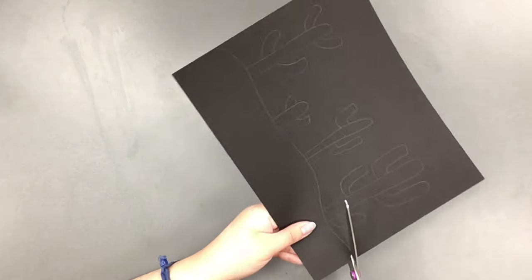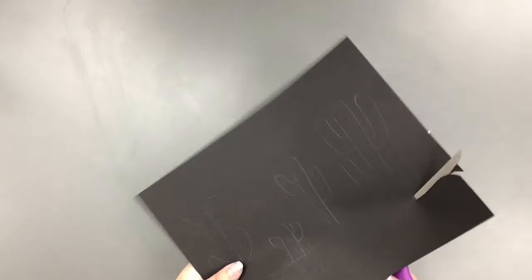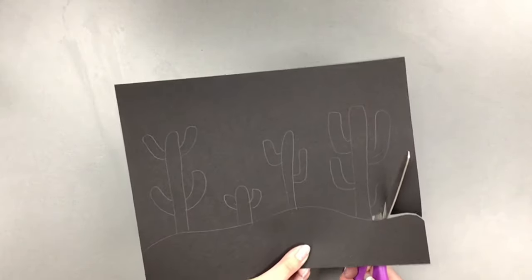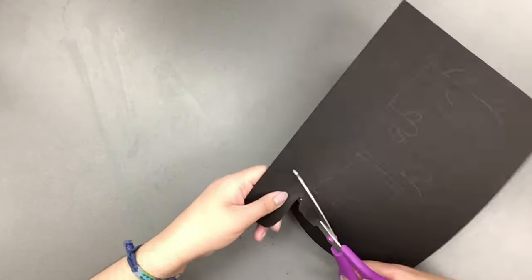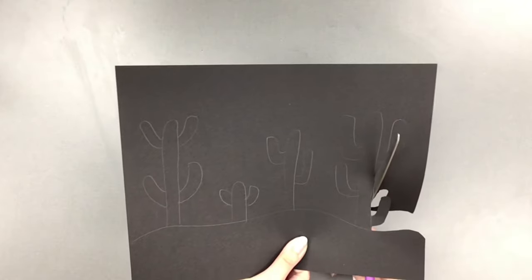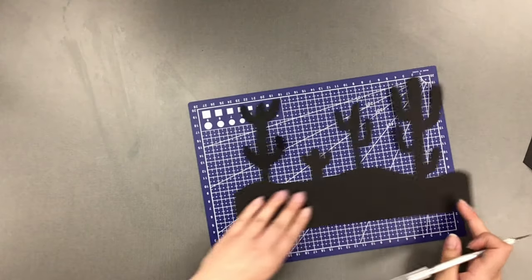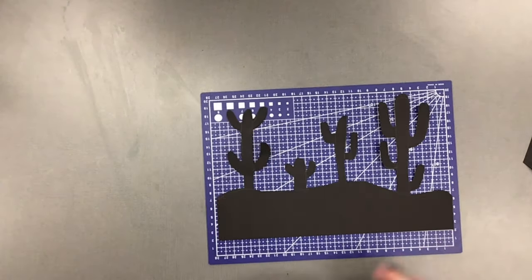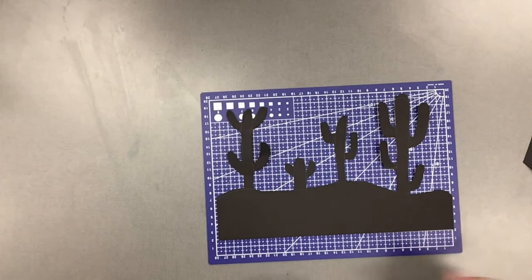With my design all drawn out, I'm now going to start cutting off the excess black paper. Depending on your design, you might want to use an exacto knife instead of scissors. For this one, I started with scissors but found it was a lot easier to finish with an exacto knife. If you do use an exacto knife, make sure you put down some sort of mat over your table so that way you don't scratch it up. I have a special cutting mat, but you could also use a book cover or cardboard.